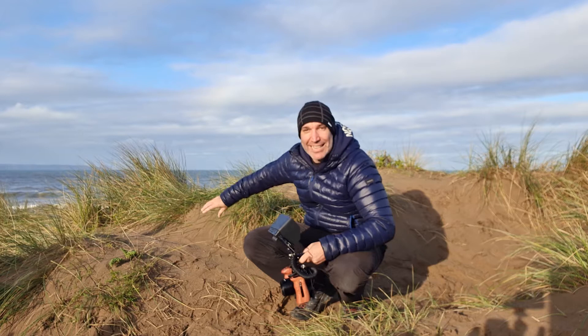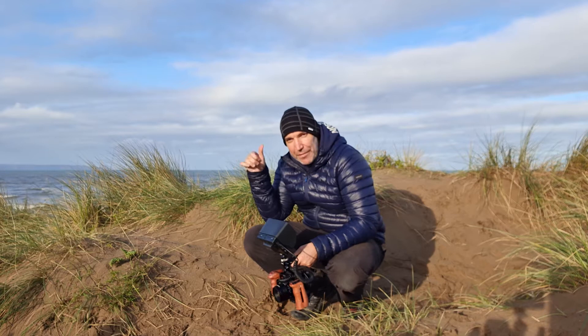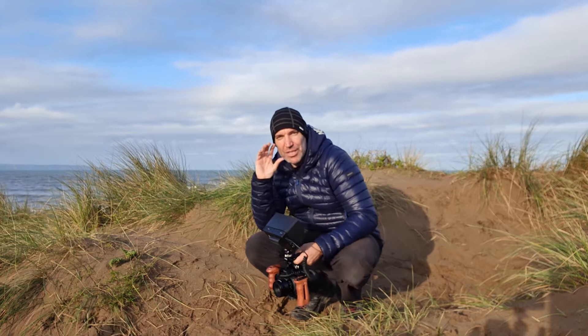Then I'm going to get myself down to the sea, do some nice slow-mo stuff and blur it out. Before I go down I'm going to switch to the Sol 45, get in with the grasses and do some distortion on the edges, which is what it's beautiful for.